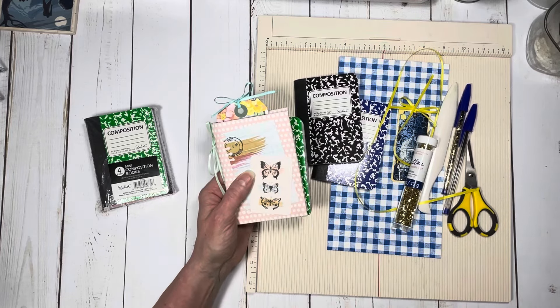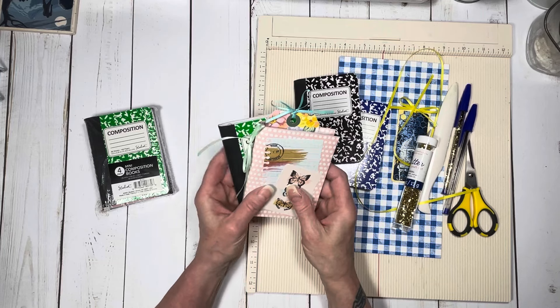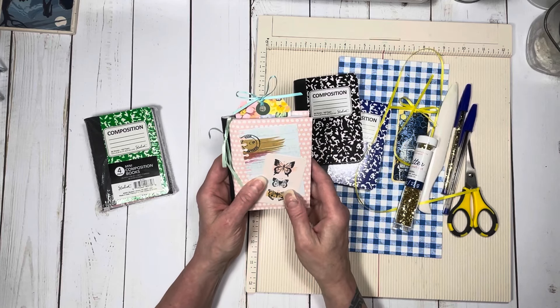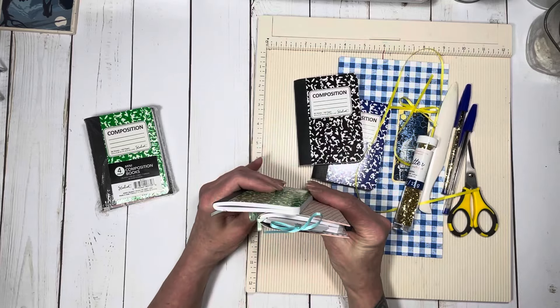I'm going to be doing a craft fair coming up on the 1st of May, and I thought this would be kind of cute for a little quick gift — like a Mother's Day gift, a friendship gift, or even just a gift for yourself. It's really cute, and I'm going to package it with another composition book so you can refill it.